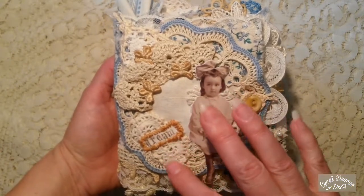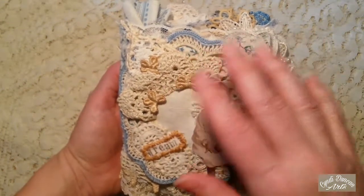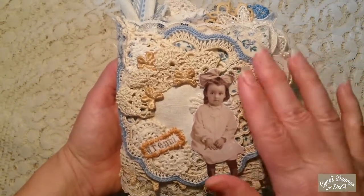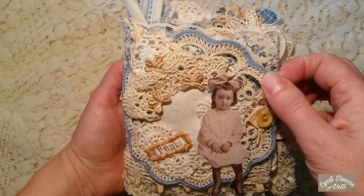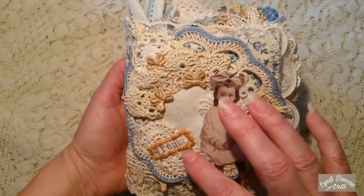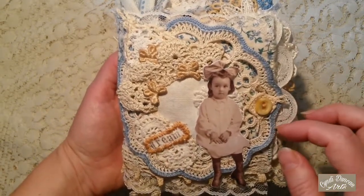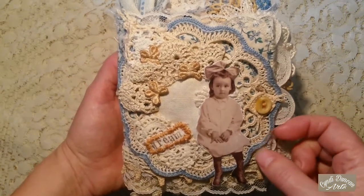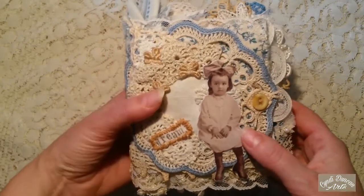Basically, I used mainly hand stitching — all of this stuff is hand stitched down. I did some embroidery stitching around the outside. No fancy stitches or anything, just basic stitches. I did use some glue in here, but very sparingly, and it is artist-quality glue that I used.